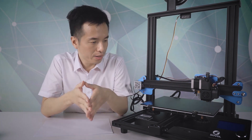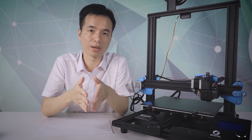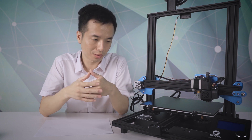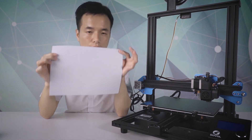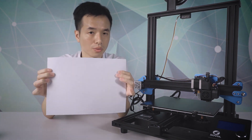For the hot bed, the most common issue we see for beginners is the bed leveling issue. So here is a simple method for you guys. All you need to do is prepare one clean A4 paper and level it manually. Let's do it.